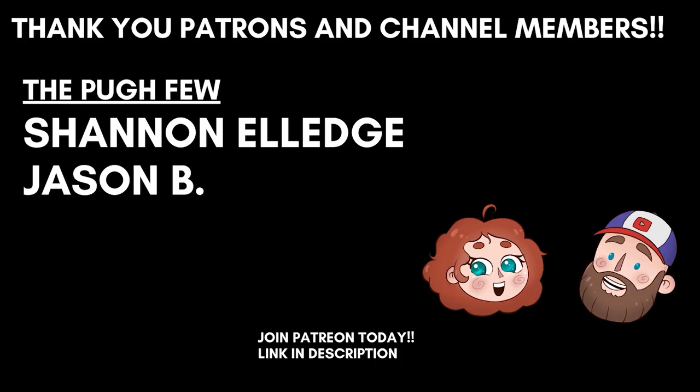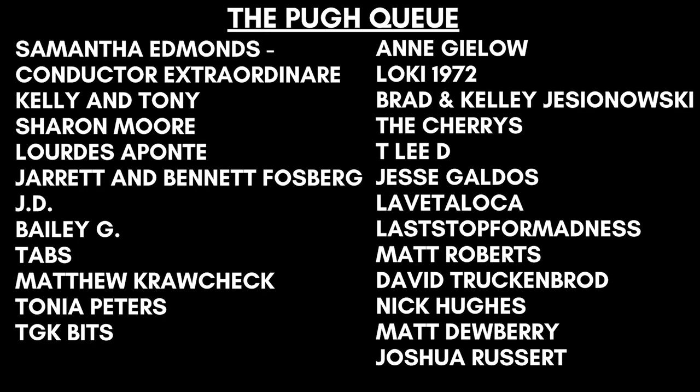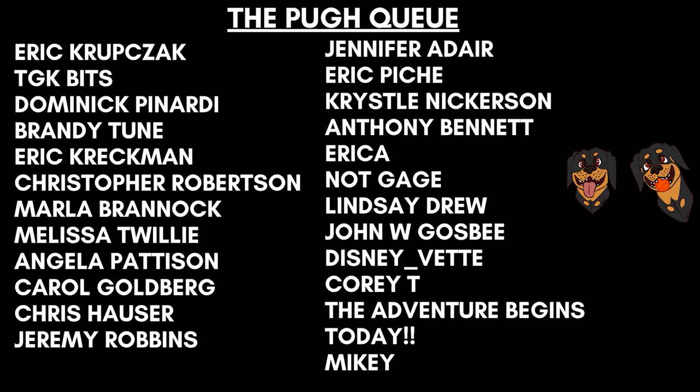That wraps up today's video. Leave us a comment and let us know what's your favorite Abraham Lincoln quote. If you enjoyed this video, give us a thumbs up, hit that subscribe button, and turn on that bell notification so you get an alert every time we post a new video.